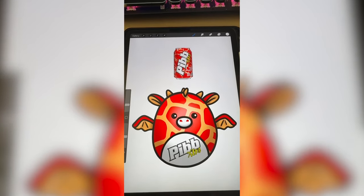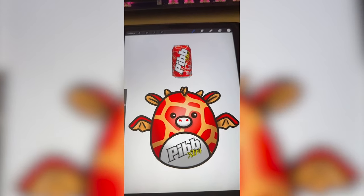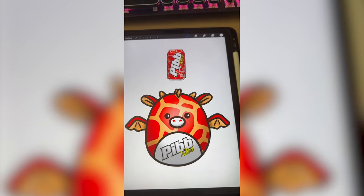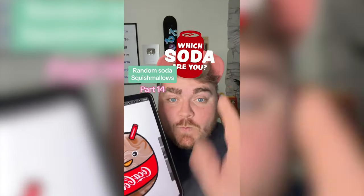This might be one of my favorite ones from the soda series. I think the way that these little cracklies look like lava is just so cool. I could actually see something like this as a real collab between these two. Let me know what you think we should name it in the comments. Whichever soda this filter lands on, I'm going to turn it into a Squishmallow. Classic Seven Up. Let's go.